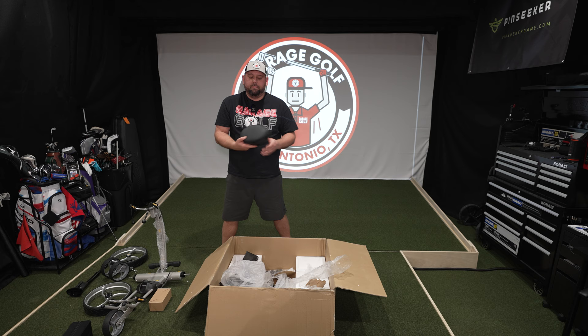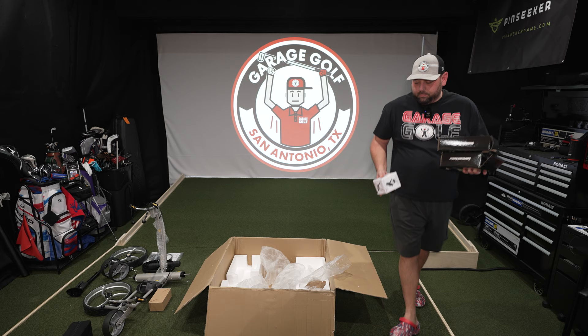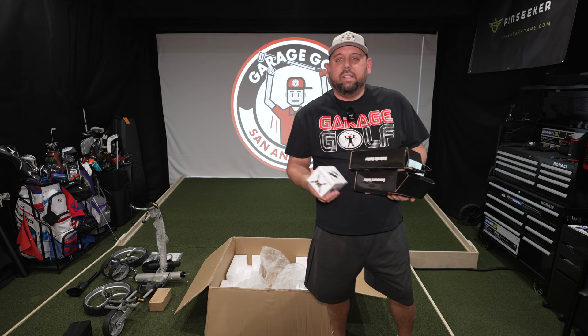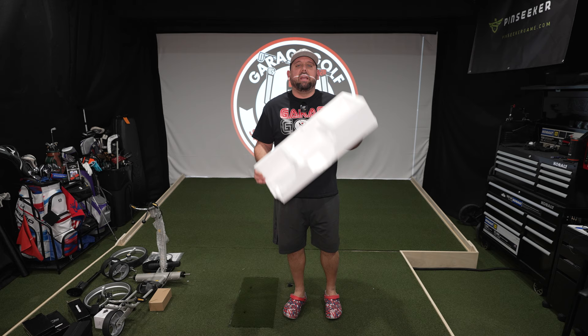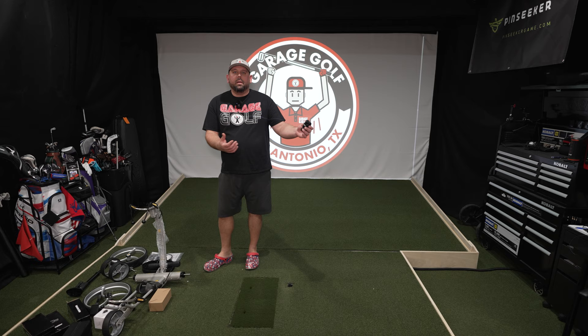There's a nice comfy spot to sit, or at least we hope — some assembly required. And last but not least, a few accessories. I'm still surprised nobody's come up with a better way to pack and ship stuff than this foam material. It just makes such a mess when you take it out of the box.